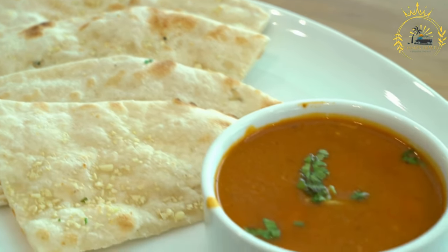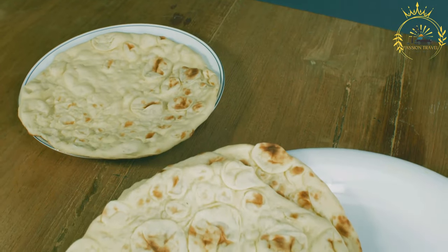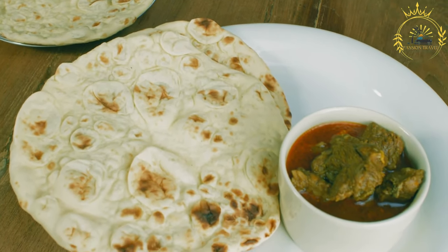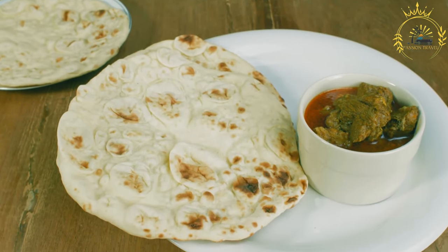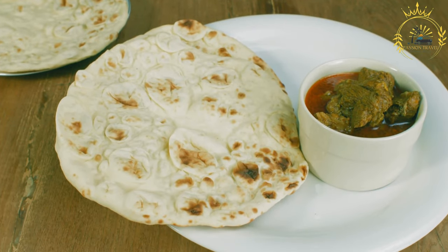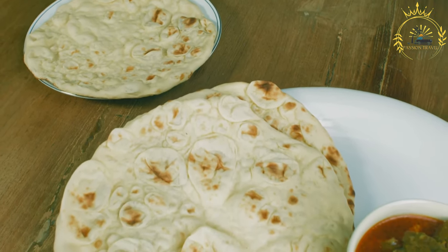Preparation: making roti is a relatively straightforward process. Mixing: in a mixing bowl, combine the flour and salt, then cut in the fat — lard, shortening, or butter — until the mixture resembles coarse crumbs. Adding liquid: gradually add the water or milk a little at a time, stirring until the dough comes together. The dough should be soft and pliable but not overly sticky. Shaping: divide the dough into small portions and shape them into rounds or small cakes; some recipes call for flattening them while others keep them round.